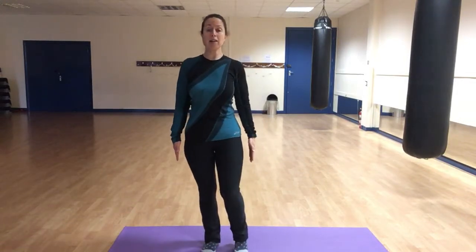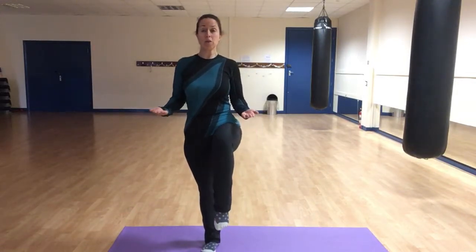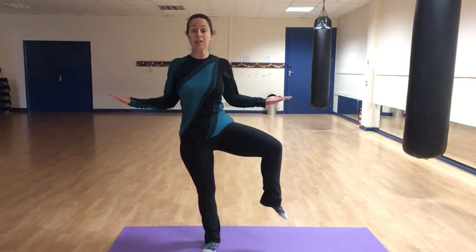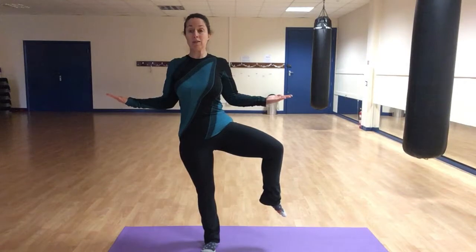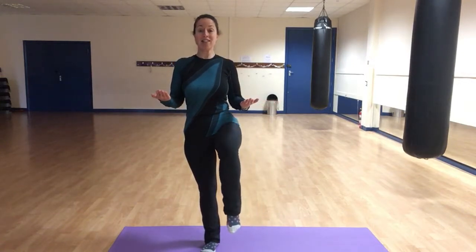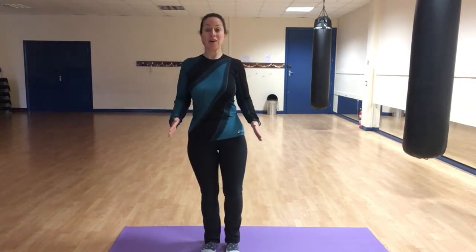So we're going to combine those together. We lift one leg and as we lift, we lift the arms up and then take the leg out to the side, keeping the hips facing forward, shoulders pressed back and down. Squeeze the shoulder blades back and bring it back to centre, then gently lower.